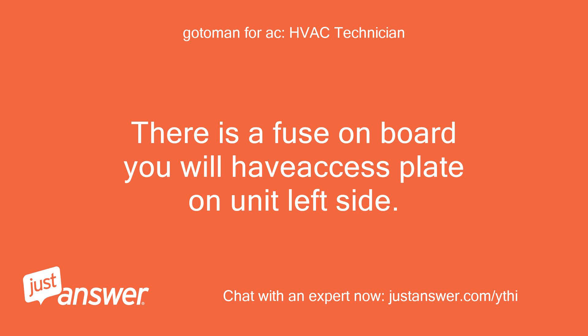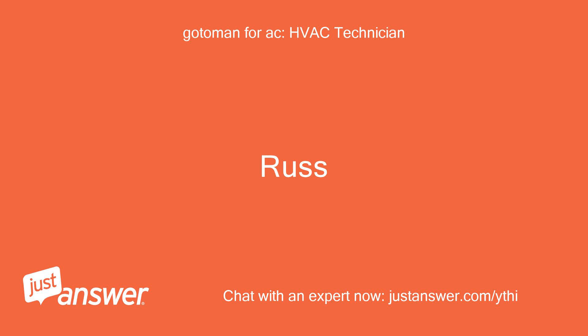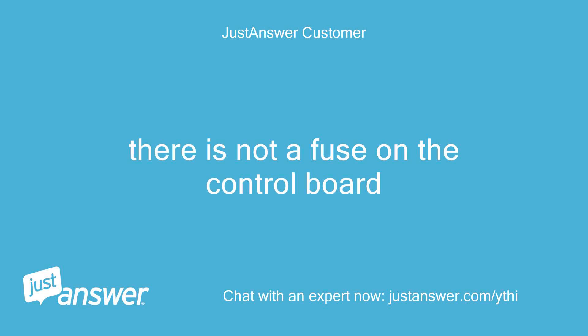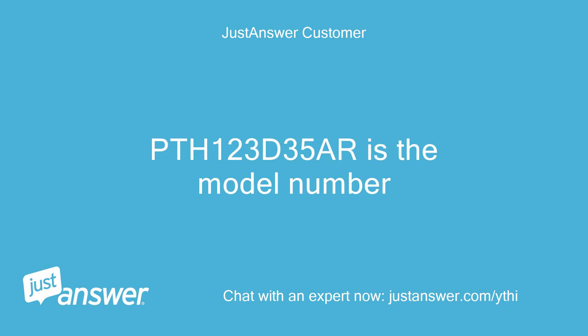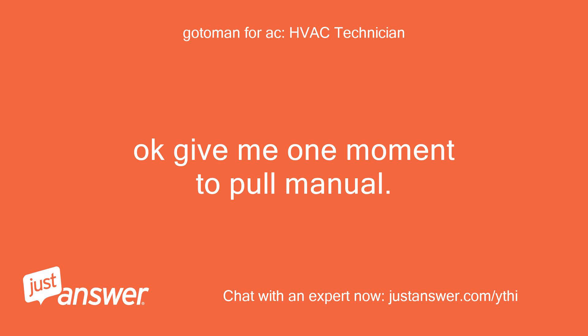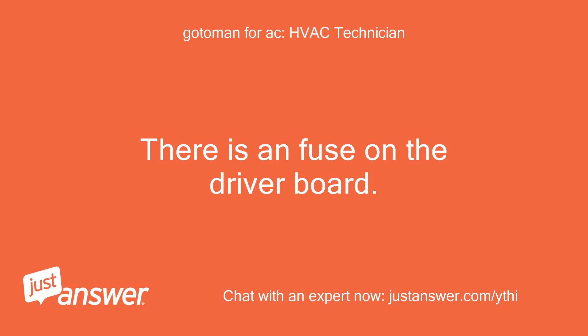There is a fuse on the board — you will have the access plate on the unit left side. Should be a 3 or 5 amp glass fuse. There is not a fuse on the control board; the board is on the right side of the unit. The model number is PTH123D35R. Okay, give me one moment to pull the manual. There is a fuse on the driver board.